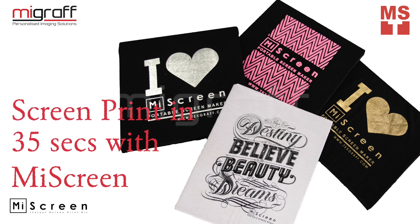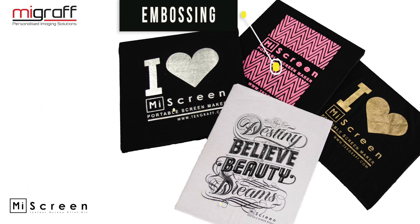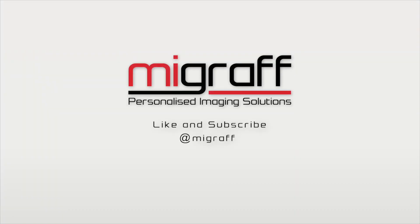Screen print in 35 seconds with MyScreen, using Halftone Foiling and Embossing. For more information and more informative videos like this, like and subscribe to our YouTube channel.